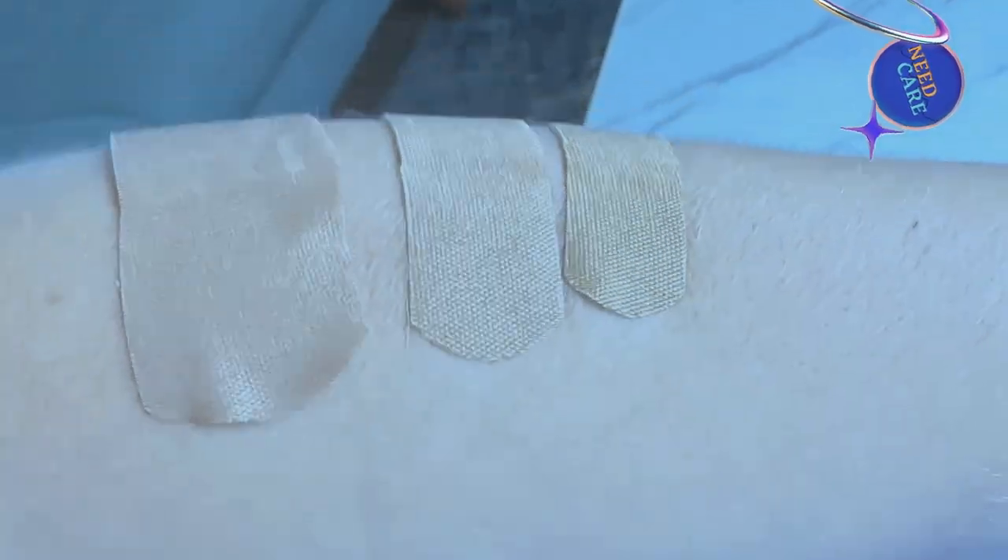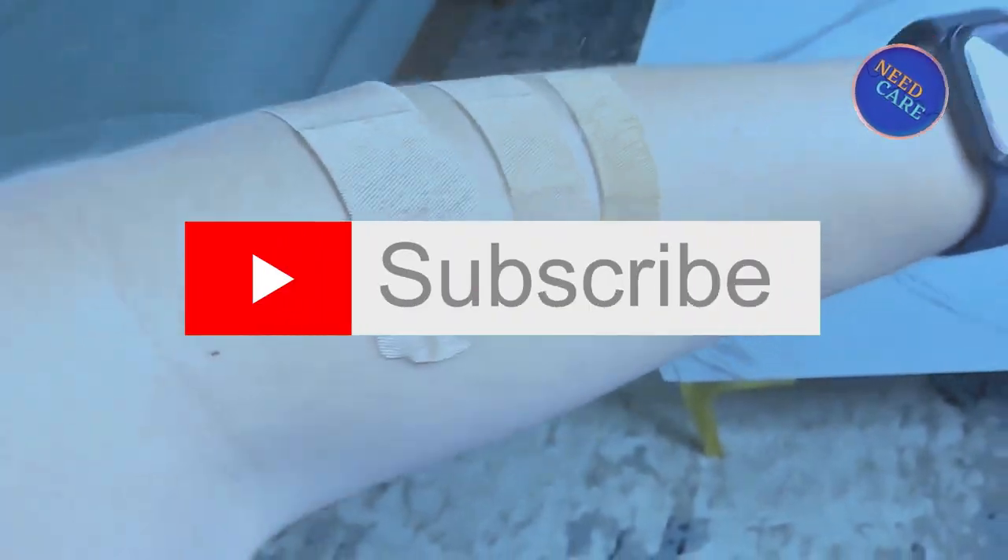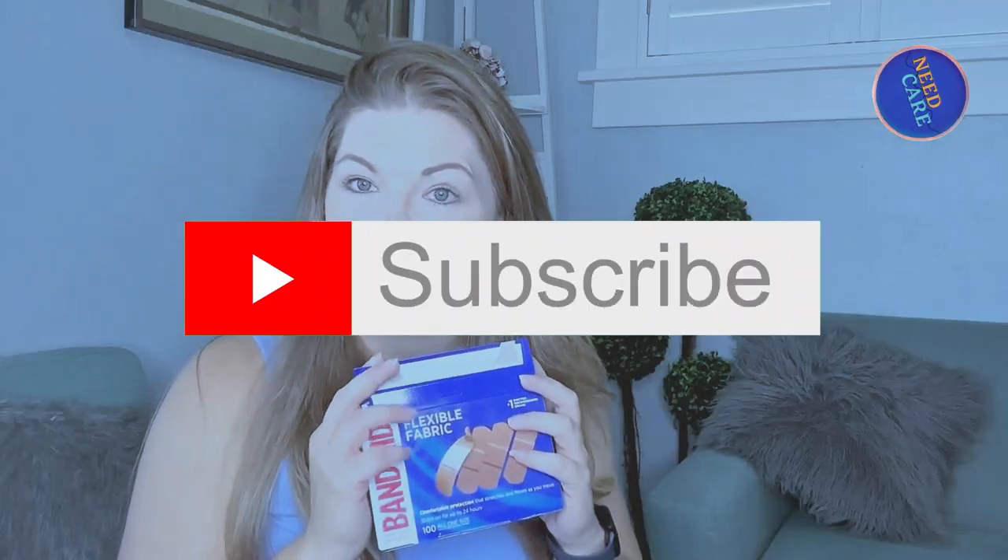And they have the little cushion here that is going to soak up anything if it has to or if it's wet. That part there is sterile. So you're going to want to put that on the wound and then put the bandaid on. This is just for demonstration purposes, but it is skin colored and it has a flexible fabric on it, which is really nice. So that's your one option.